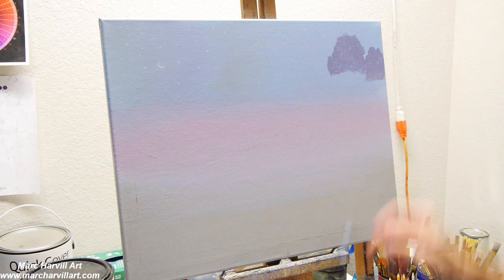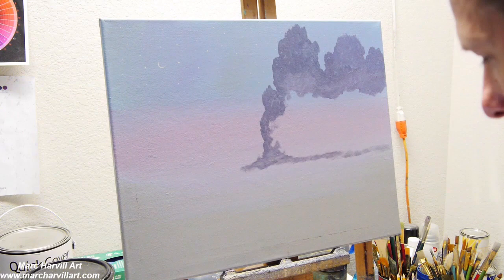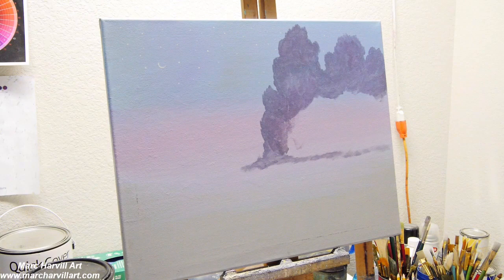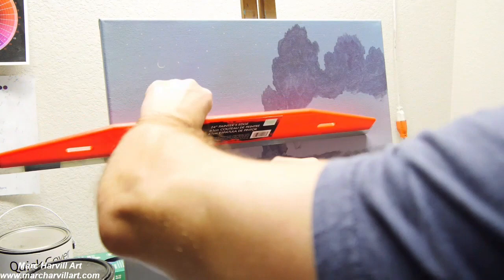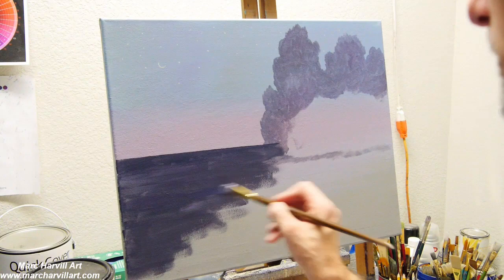I'm making these really distant trees here now, using my filbert brush, just trying to outline the basic shape of this tree. I've mixed my standard gray color, which is ultramarine blue and umber, a little purple, achieving that gray color there. The ocean color is again just that same mixture of gray with a little bit more blue mixed in as well.